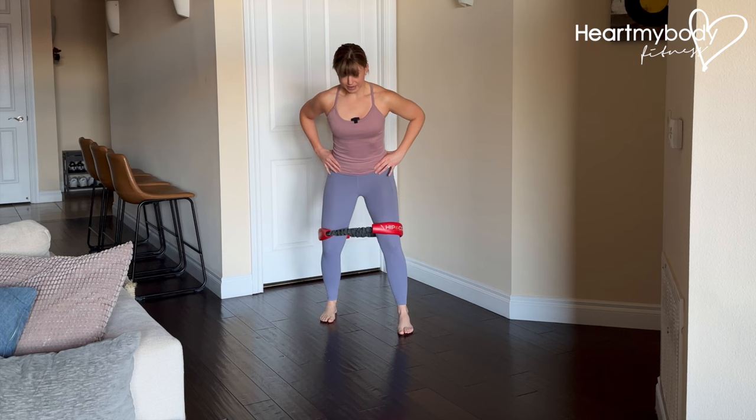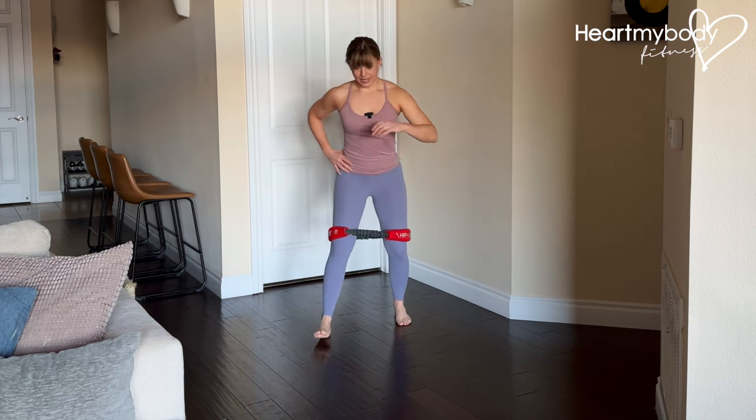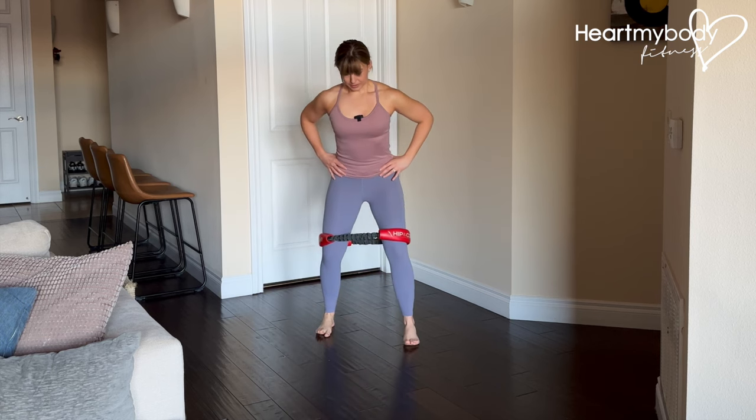Not letting your hips or body rock from one side to the other. Maintain that tension — little steps forward, little steps forward.